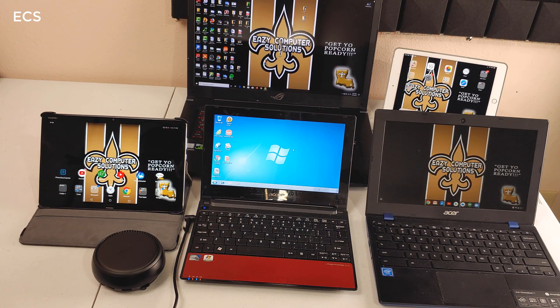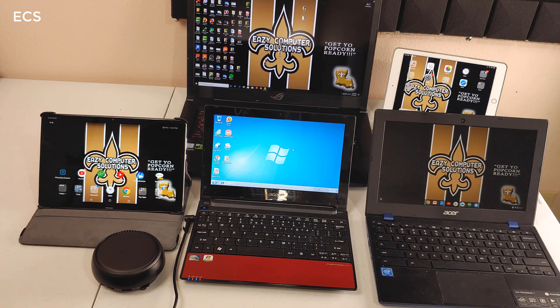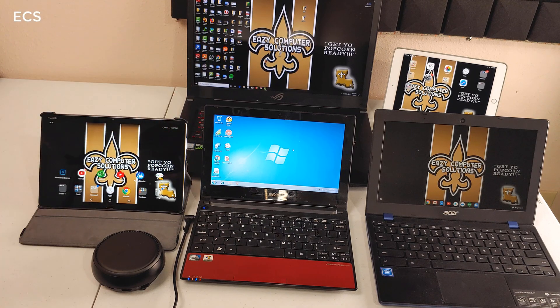What's up everybody, this is Eric from Computer Solutions. I made a DeX video with the Galaxy Note 10 Plus, I used DeX against a high-end PC, and a lot of you guys were asking a bunch of questions. In this video I am going to try to answer most of your questions from my last DeX video.